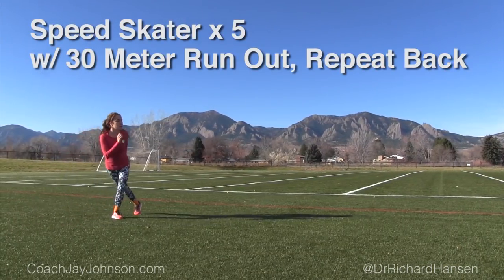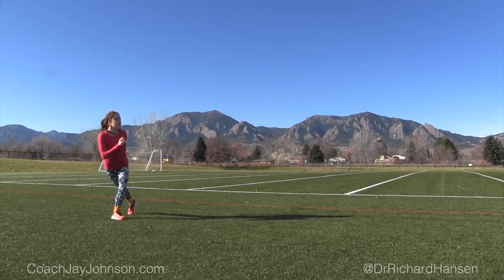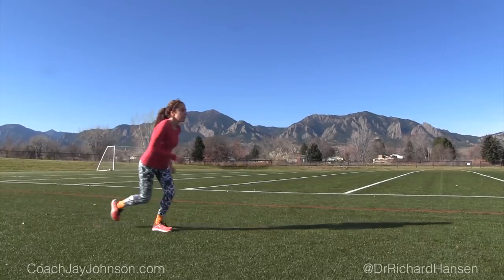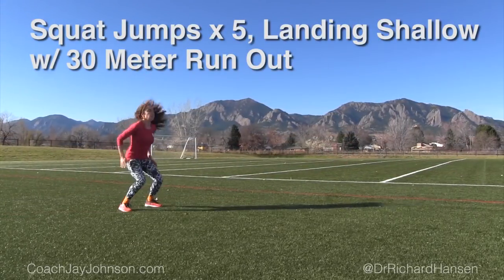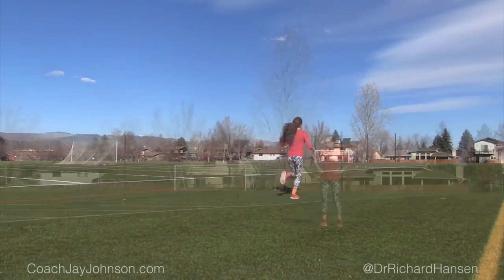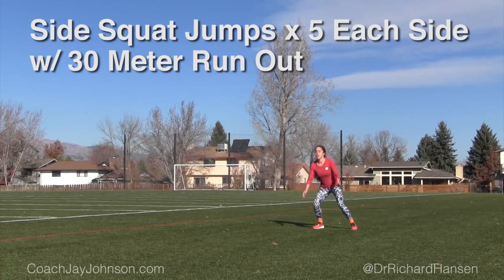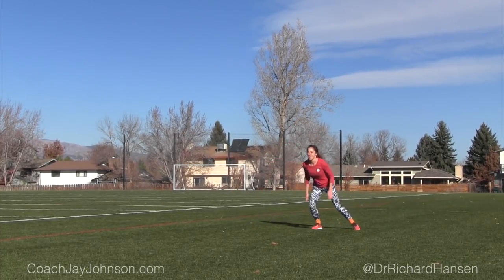Okay, speed skaters — this is one that is a little bit challenging, and then she's going to do a run out at the end of it. She's taxing her hip stabilizers a little bit by really trying to extend that hip, and then she'll stride out 30 meters to just work on that explosiveness. So it's a shallow landing there, trying to land with a pretty neutral foot. The goal is to get off the ground as quick as you can, so you get a little bit of knee and hip flexion, but still trying to explode upwards quick.